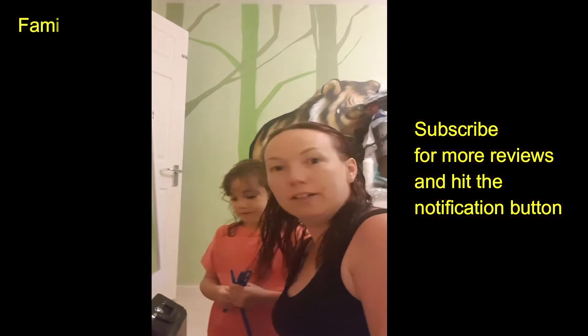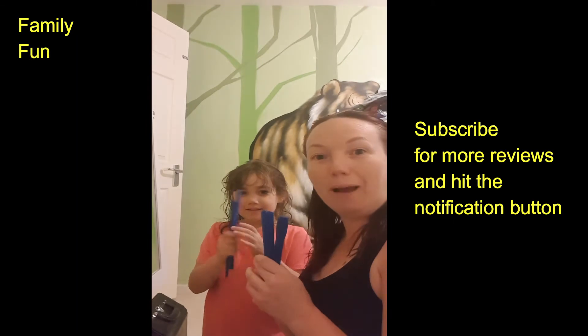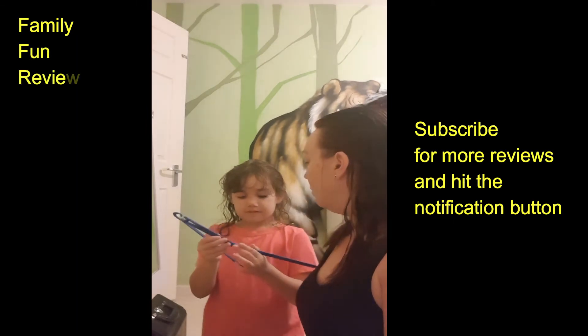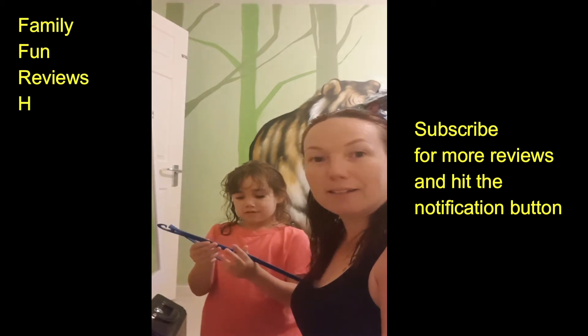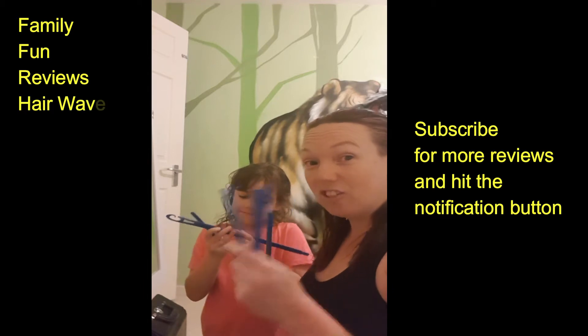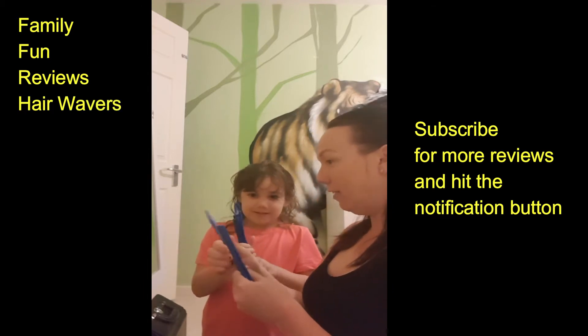We're going to do a review today for some hair wavers. We both got our own little packs purchased off Amazon. We've seen the quite expensive packs and we've opted to go for a cheaper version on Amazon, so we're testing this. We've got our wand, let's see if you can do it.